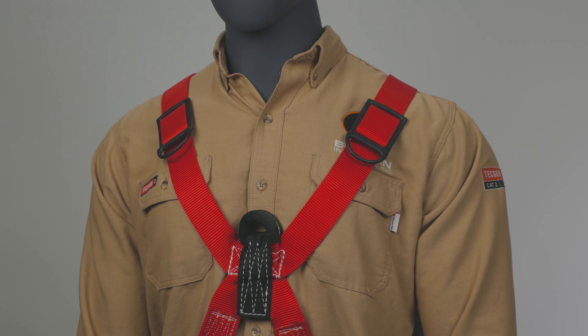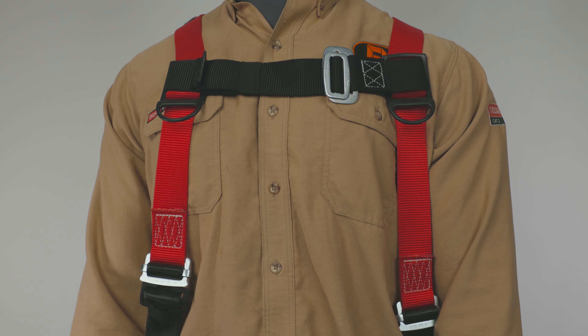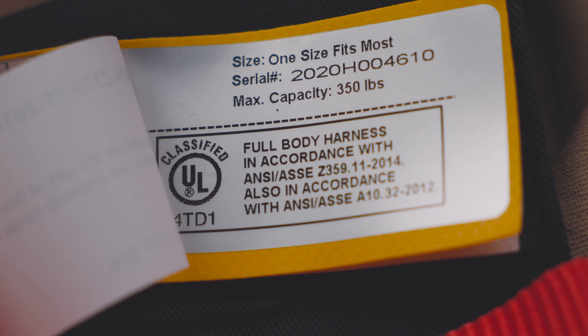Bachelin offers two styles of harnesses: the 683X style and 662H style harnesses. The 683X series harness is sized, while the 662 series is one size fits most.